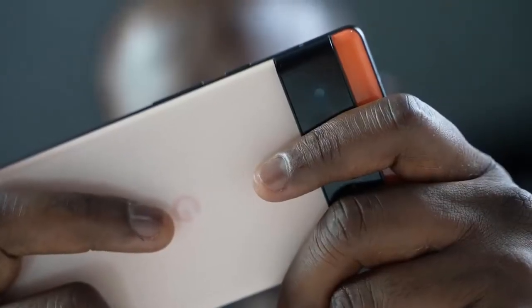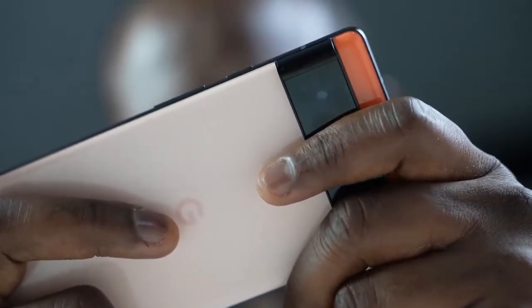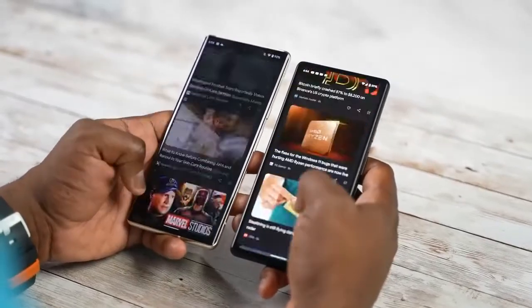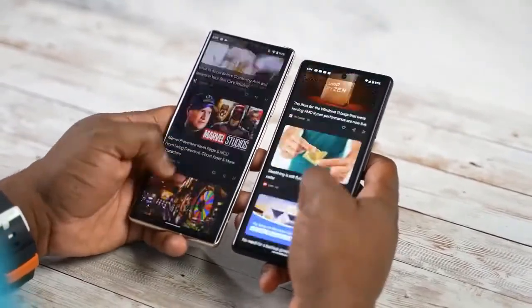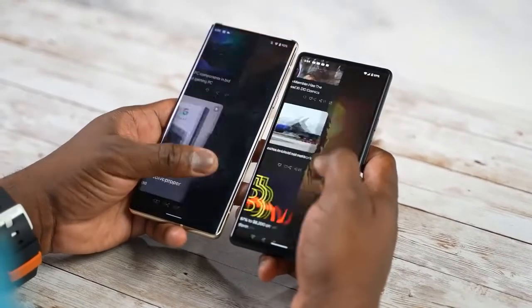The Pixel 6 and 6 Pro are available to purchase, and you're wondering how good is Google's new Tensor processor for gaming. Just some background: this is something they've done as a wholly designed chipset, and they partnered with Samsung to craft this brand new chipset. It brings a ton of features and functionality.